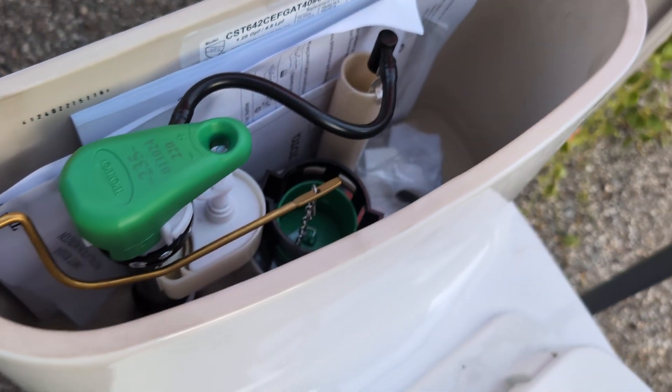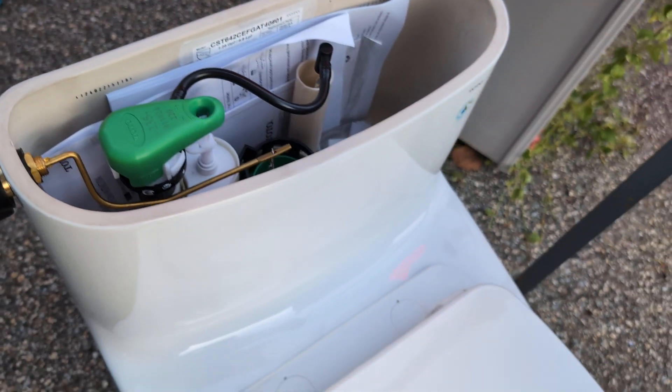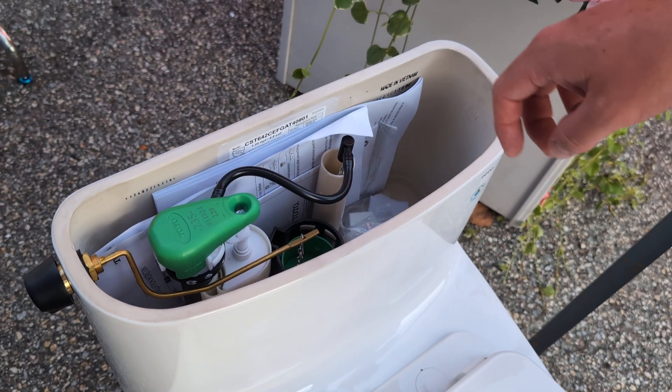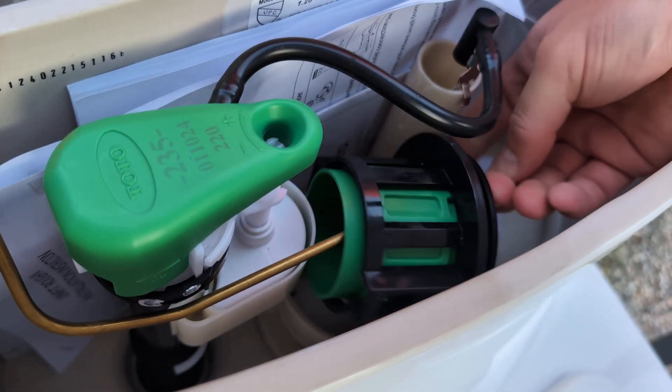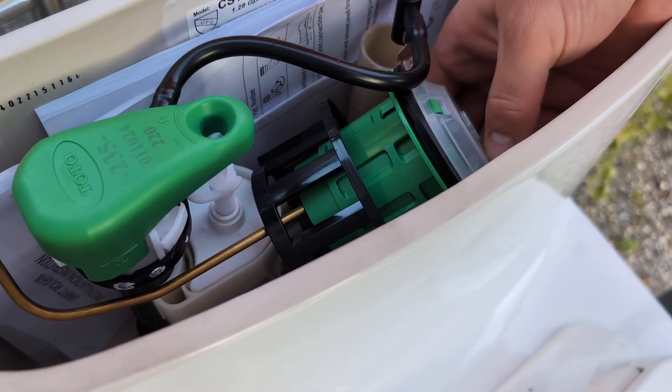The flush power sometimes will change. Usually you don't have to replace the flush tower, it's usually just a gasket on the inside. It's easy to take right off — a little tough to get in there, but that's the gasket right there.